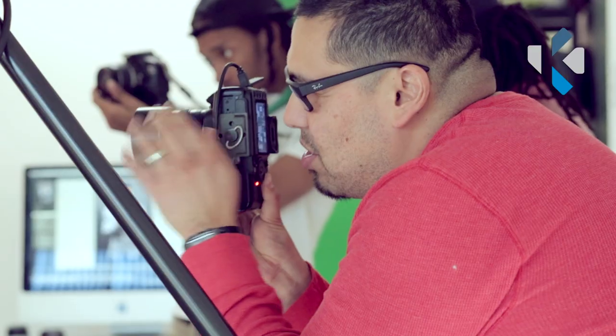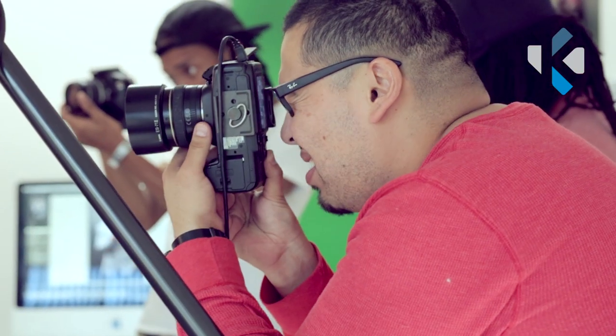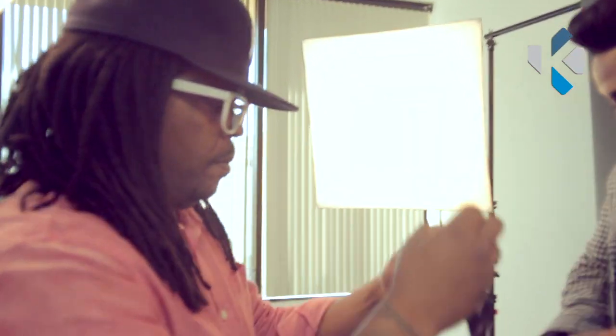Hey guys, Sean here. Thanks for joining me on another video. Today I'm going to give you a quick tour around the studio — really more just the room that I do all my pictures in. Today I had three photo shoots back to back. I photographed Ruben Cannon, and also Seda Jackson and her husband Kenny Jackson. We were actually doing a Valentine's shoot, plus a little bit of editorial fashion with Kenny and some music shots for Ruben Cannon.